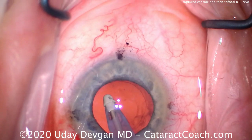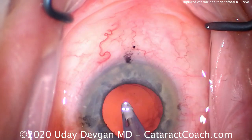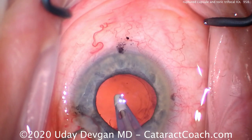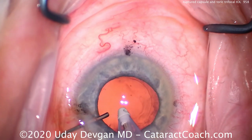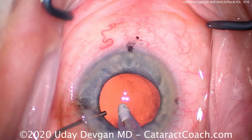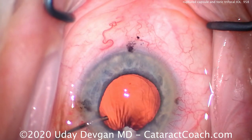We're going to show you this again in slow motion — there's that hole we made in the posterior capsule. Now we're going to put in some dispersive viscoelastic here, keeping the foot pedal on position one. Very important: don't let the eye collapse, so there's no vitreous prolapse at this point and we need to keep it that way.